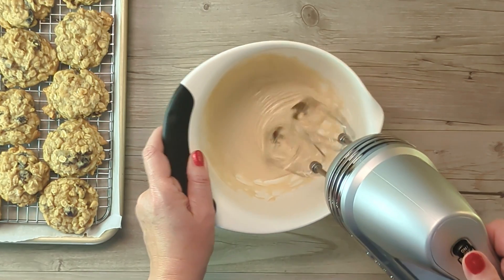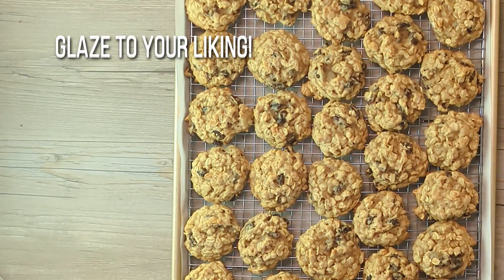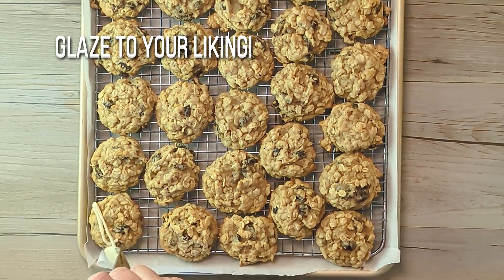No need to wait — go ahead and start glazing your cookies. If you wait too long, your glaze might get too thick to drizzle.